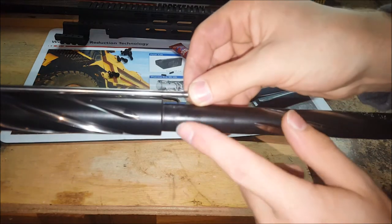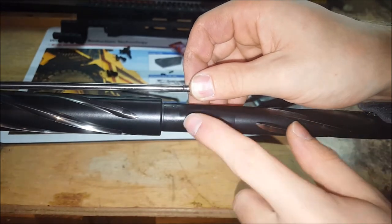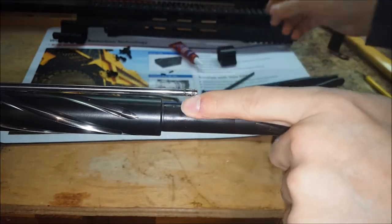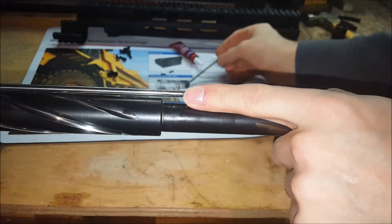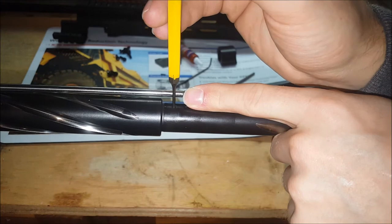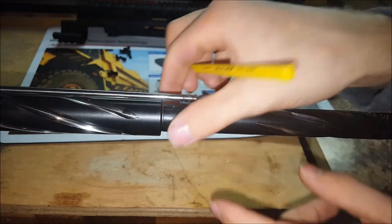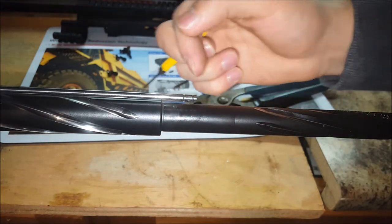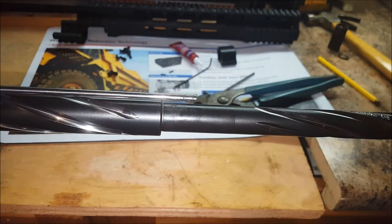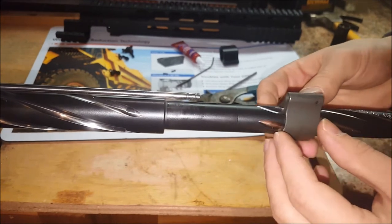Hopefully the camera picks this up — you can see there's a small hole right here. There it is. This goes down inside the barrel right there, and it brings the gas, following the bullet traveling out the barrel, back up into the gas tube to cycle the action.